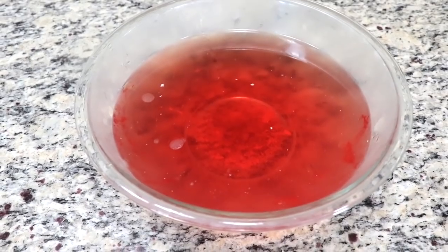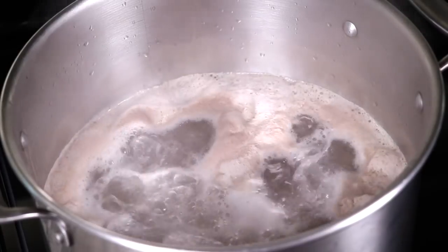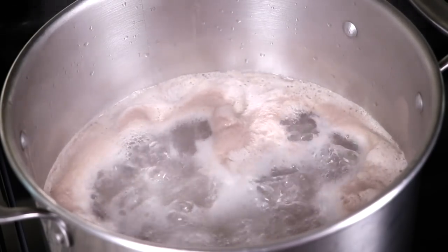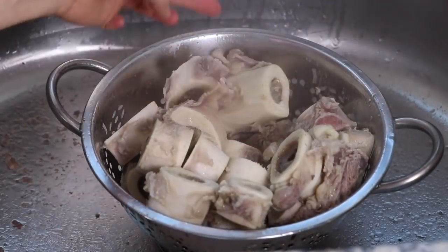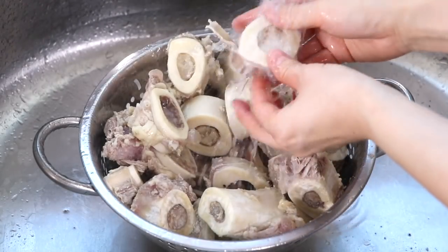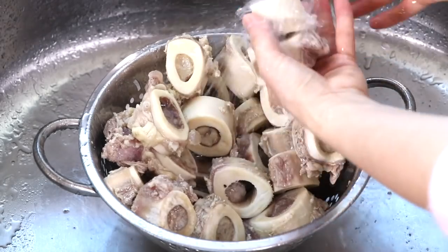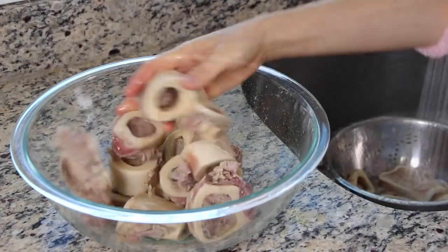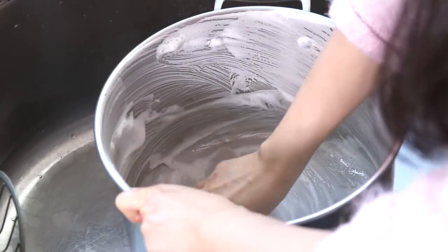You can throw away the bloody water. Once it starts to boil, boil it for about 5 minutes on high. After 5 minutes, drain out the water. And then wash the bones gently but thoroughly in cold water. Wash your pot as well, since it became dirty from boiling the bones.